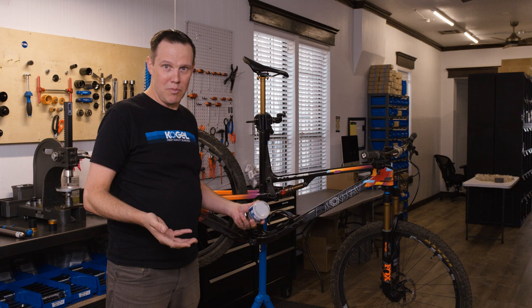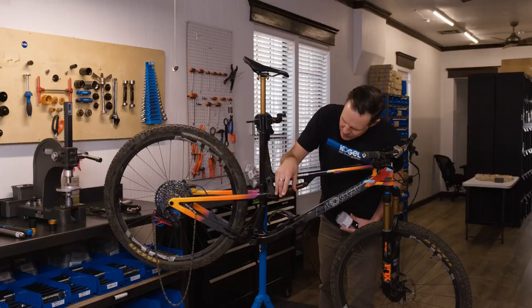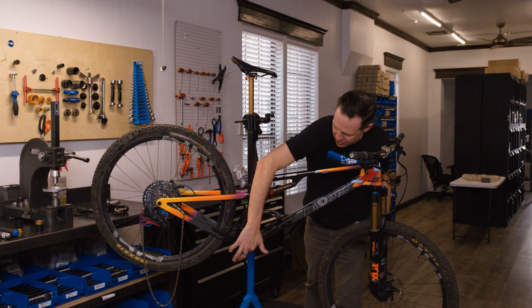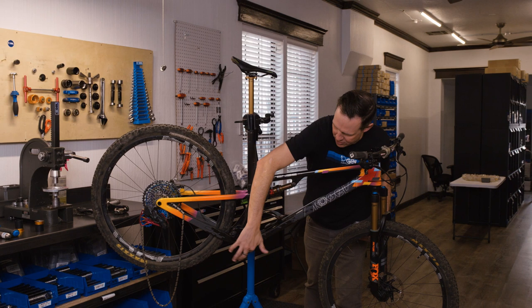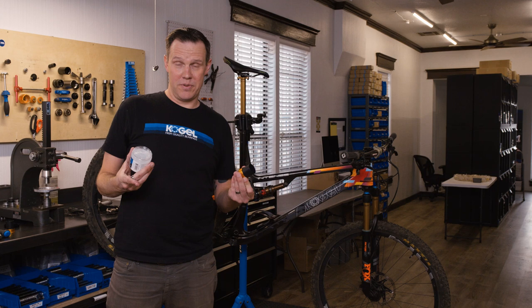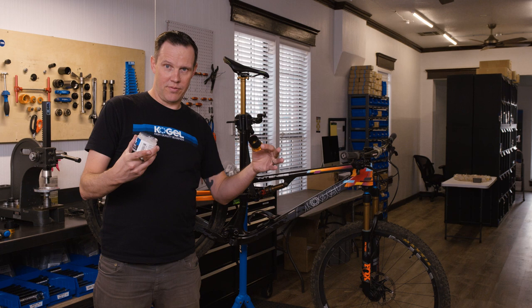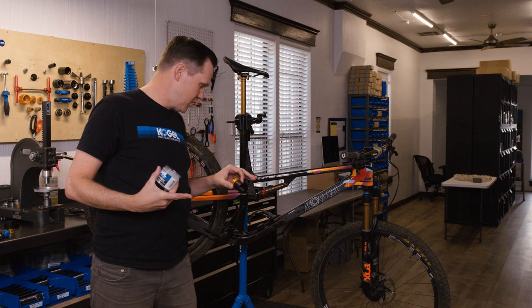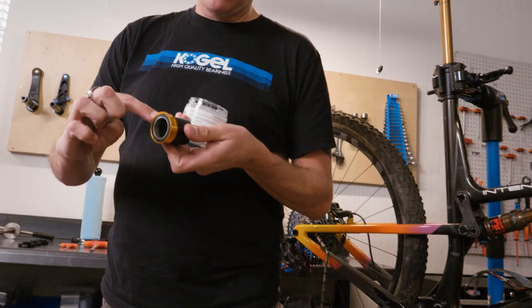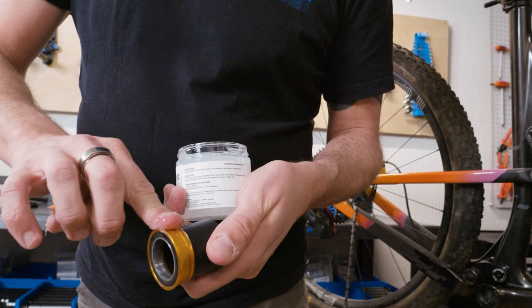We didn't design it — we just sourced it from another company and labeled it because it is so good. First, put a layer of this grease on the inside of the bottom bracket shell, both sides. More is more — don't use too little. Make sure it's a nice coat all the way around, because this is a press-fit bottom bracket and the cup goes in straight. If you put grease only at the top, there's none at the bottom. Then do the same to the cups, so when you press them in, grease is guaranteed between the frame and the cup everywhere.